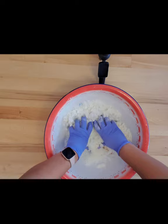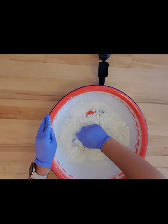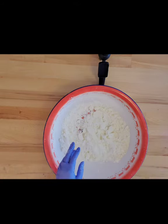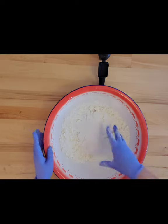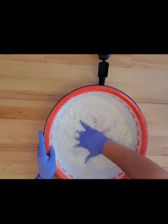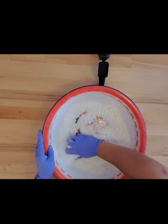Okay, now that this is pretty much incorporated, I'm going to add the citric acid, which is in charge of the nice bubbly fuzz that you get out of bath bombs. We'll just incorporate all that in.